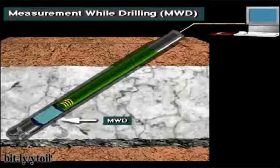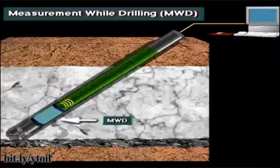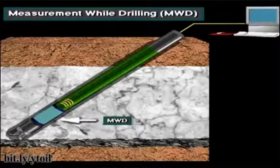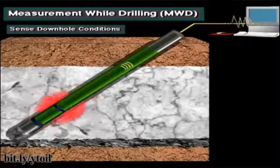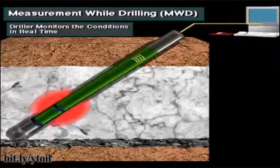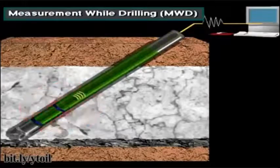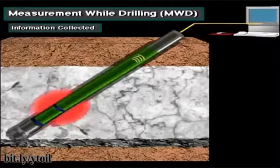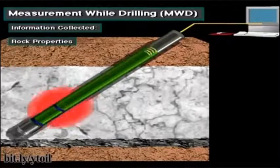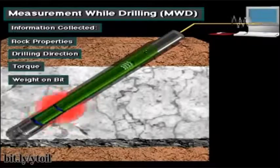Measurement while drilling, or MWD tools, are a big help to the driller as the bit drills. Crew members usually place the tool in a special drill collar close to the bit. MWD tools sense downhole conditions and transmit them to the surface, where the driller monitors the conditions in real time. Most MWD tools create pulses in the drilling mud; these pulses carry the downhole information up the drill string to the surface. Information collected by an MWD tool includes rock properties, the direction the bit is drilling, and torque and weight on bit.